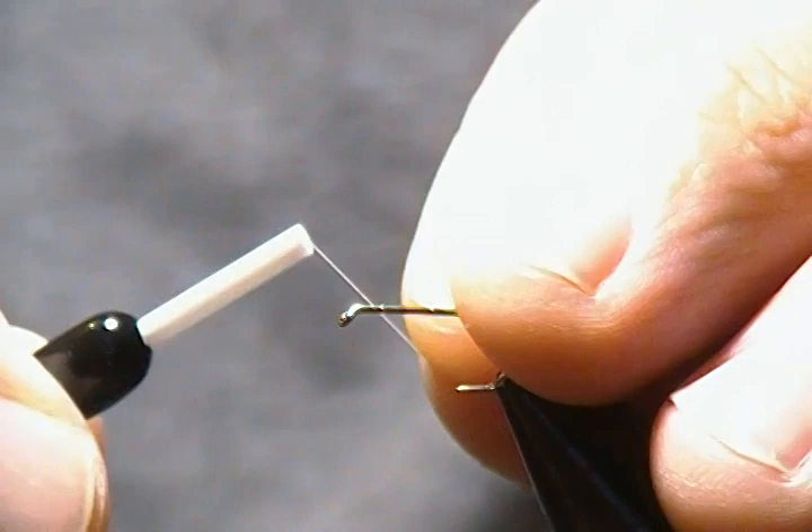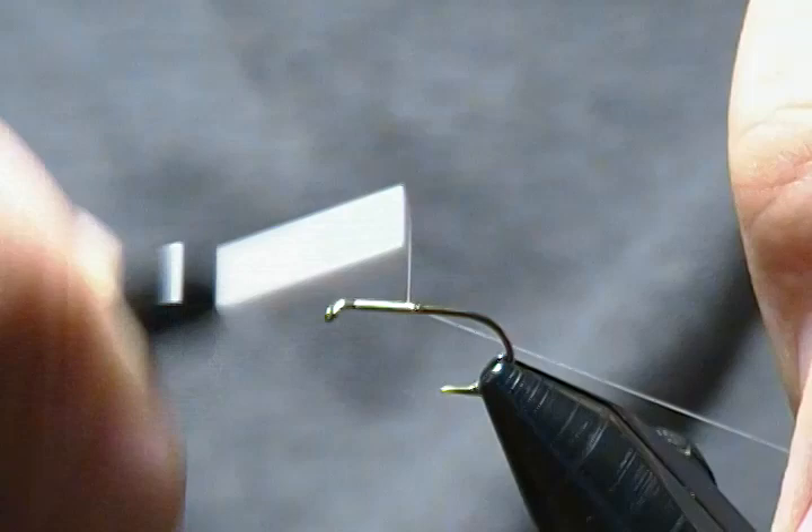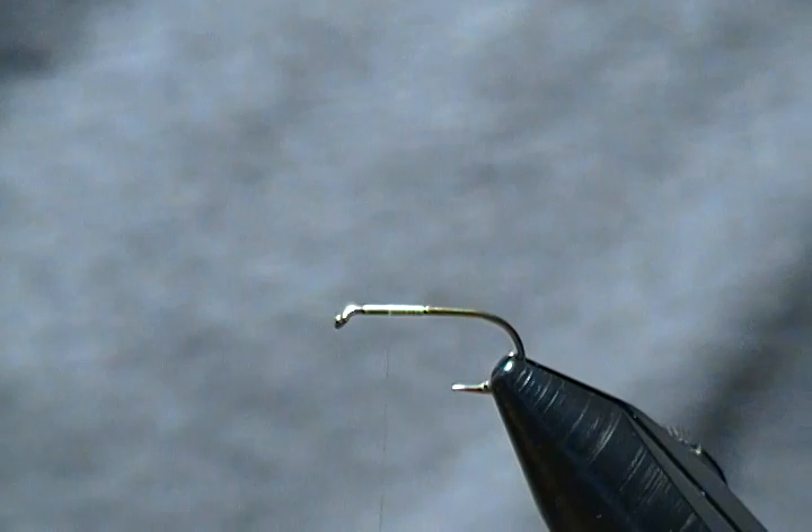For thread I'm using some Uni white. The first thing I'll do is start my thread one hook-eye length behind the eye, leaving a little space behind the eye, then wrap the thread base back to about halfway on the shank, and then return towards the eye halfway once again and stop my thread there — that's where I want the wings to go.